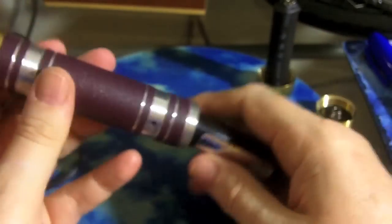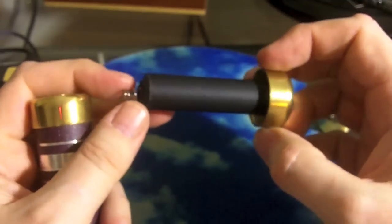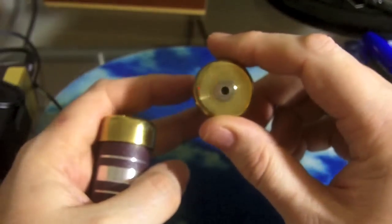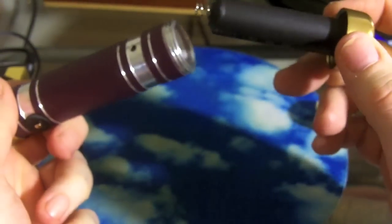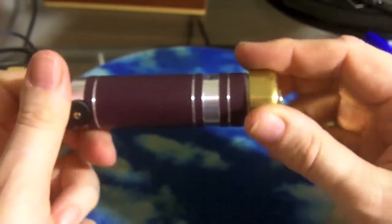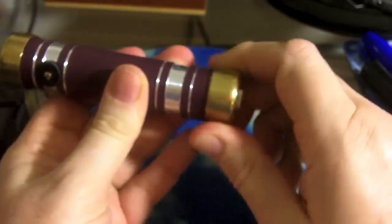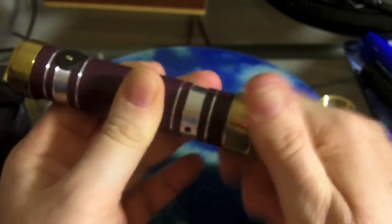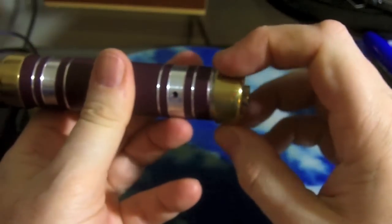You can also add some other extras, and what I was really interested in was the pass-through. Not a lot of mods come with pass-throughs anymore and I hate those special ones. What you can do is order this pass-through piece for your mod — it takes the place of your battery. You have to make sure you get the matching end cap. This one screws on a little rougher; I'm going to have to go in there and clean out those threads.